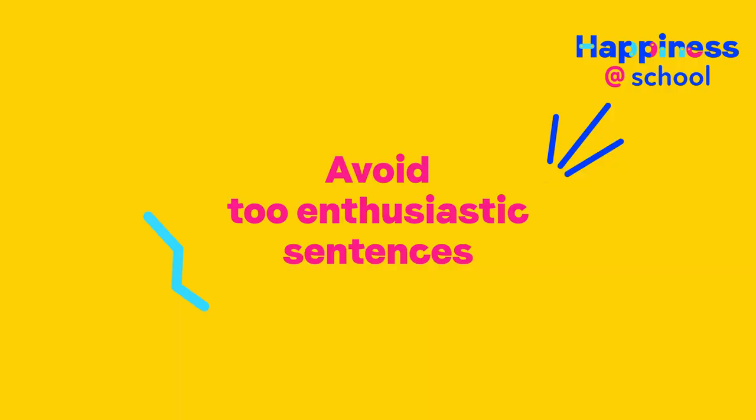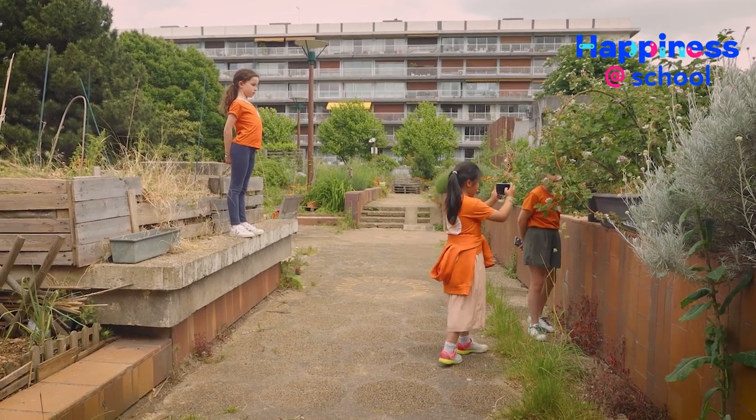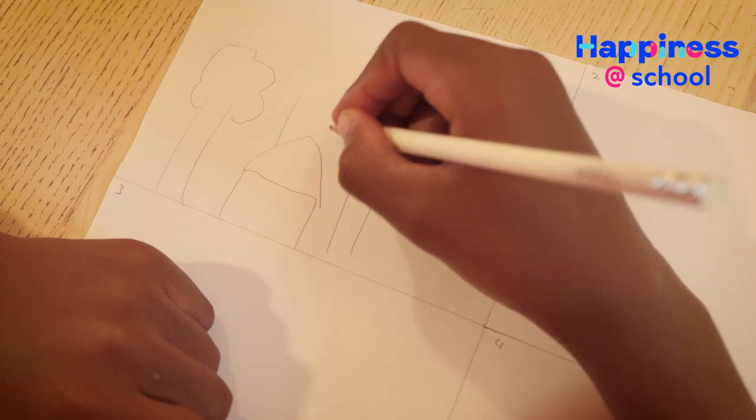Beware. In your story, avoid being too enthusiastic. Stay in the narrative. If you want your shooting to run smoothly, fine-tune your sequencing.